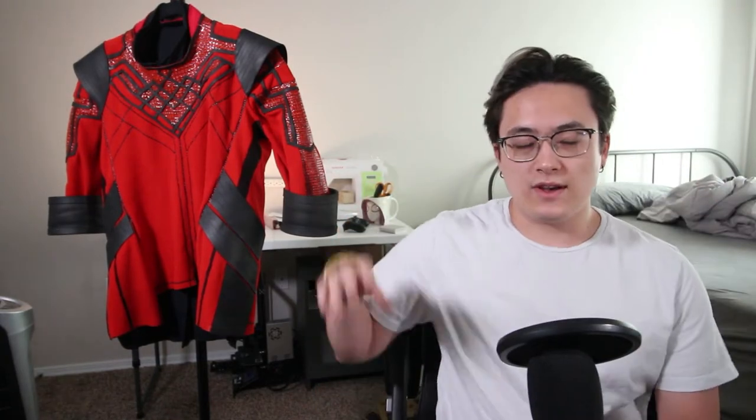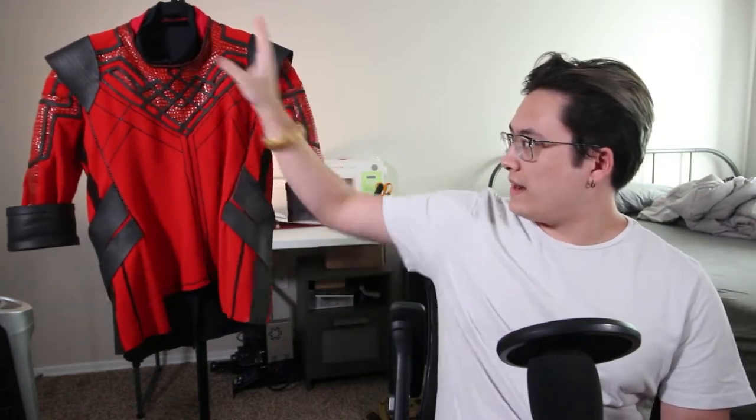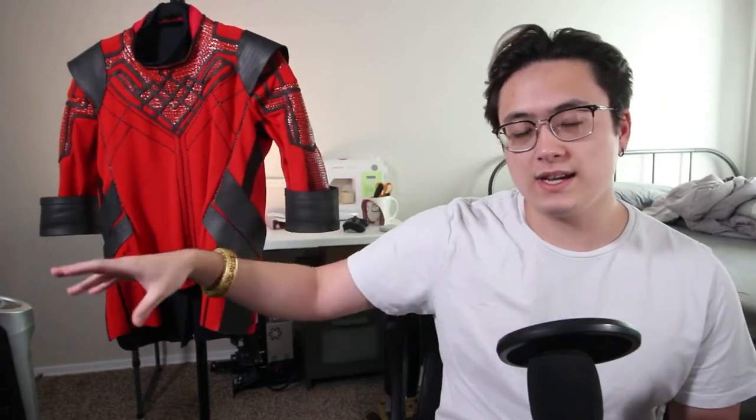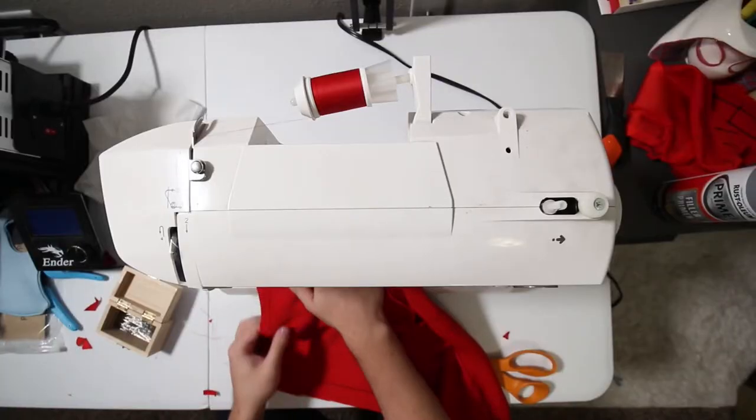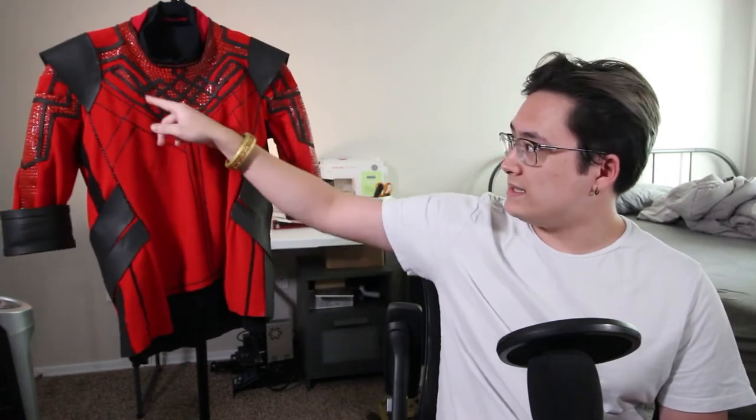Once all the pieces were painted — all the lines and the darker red sections — I went on to sewing. Sewing was both really difficult and very easy. It was difficult because I had all these little tiny details to sew in, which is never fun for me, but it was also pretty easy because I was basically just sewing together two shirts.